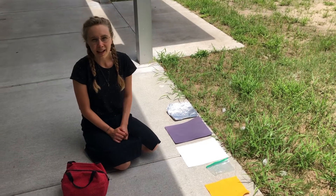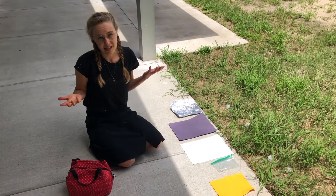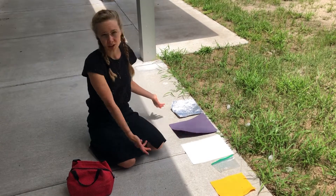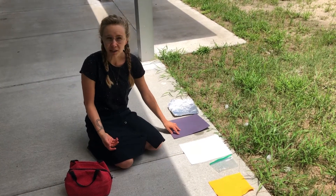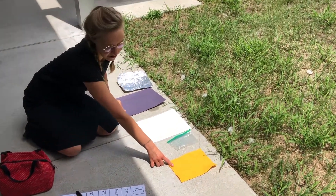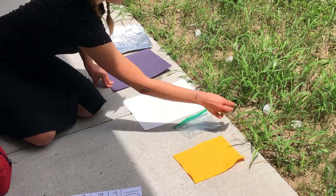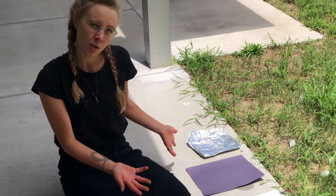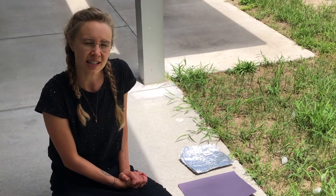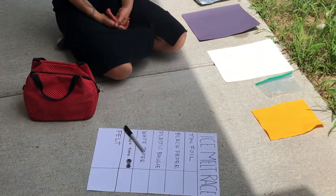Now it's time to start our experiment. First you need to make a guess — a hypothesis. Which material do you think will make the ice melt the fastest? I actually added another material, a piece of felt, because I thought it could be cool to try fabric. You can make your guess on this video, and when you do this experiment at home you can make a guess based on your own materials too and write it down on your paper to see if you're right at the end.